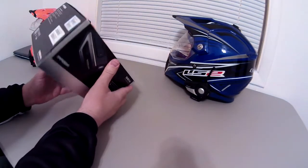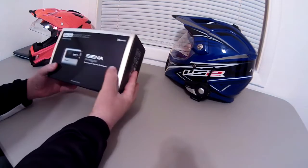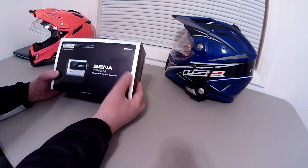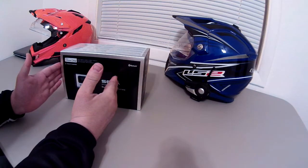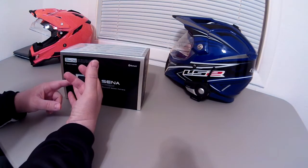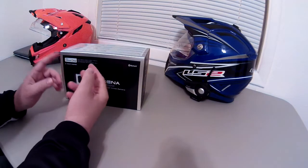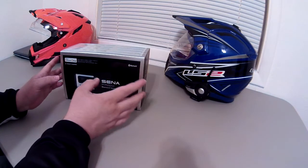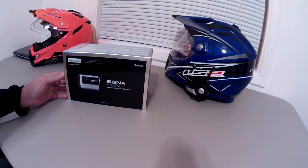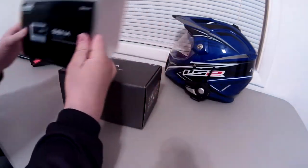First thing you notice when you get this box is it's really pretty heavy. The last time I bought a GoPro or even my Drift, I wasn't really that impressed by how many options came with it. My first GoPro came in a box probably this big with a suction cup mount, about eight or nine sticky mounts, and a bunch of angled brackets. Now you buy a GoPro and you get like two stickies and maybe an elbow — they've definitely started cutting back on what you get for your money.